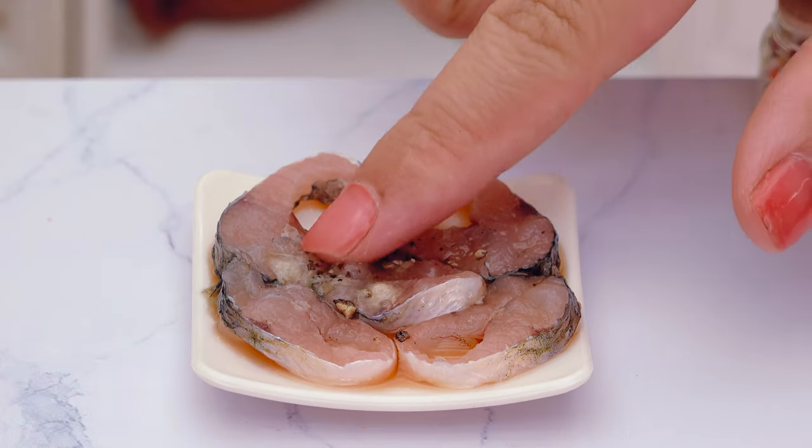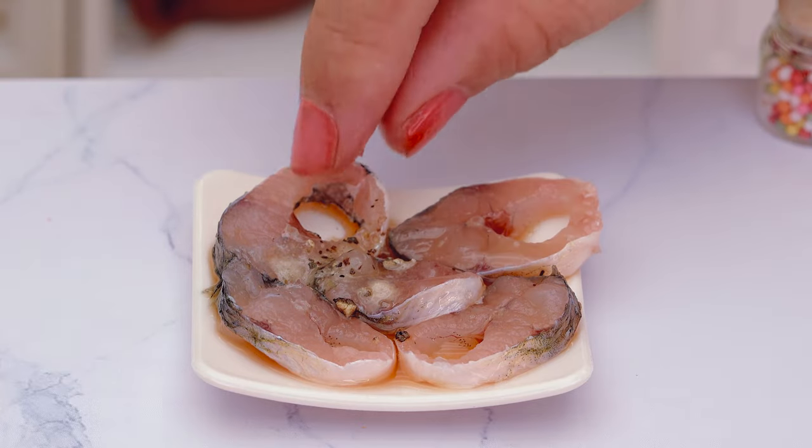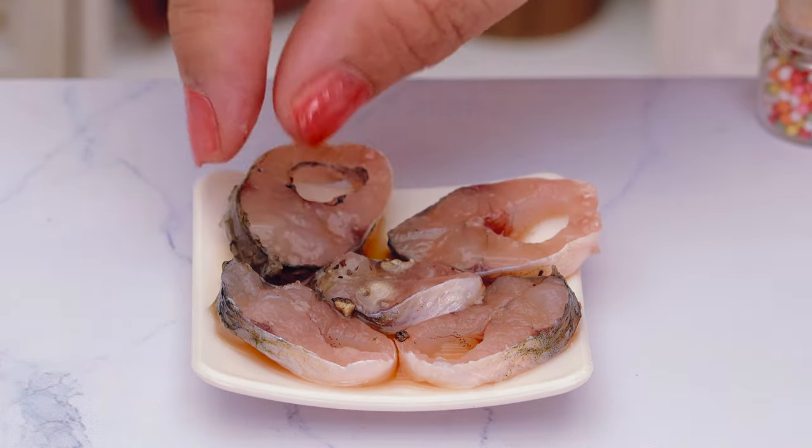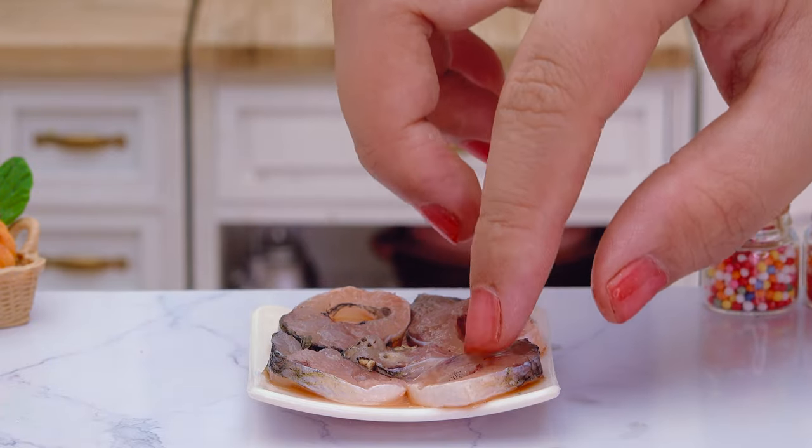First, we're going to take a look at the oil. We're going to use the oil and then add it, putting the oil to air. The oil based on the oil — and then there we go.